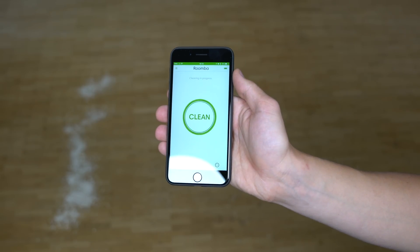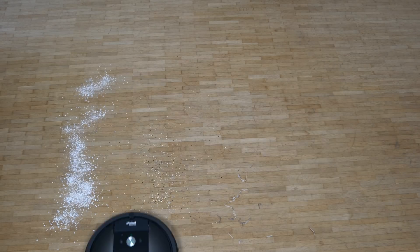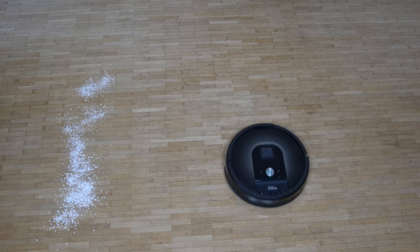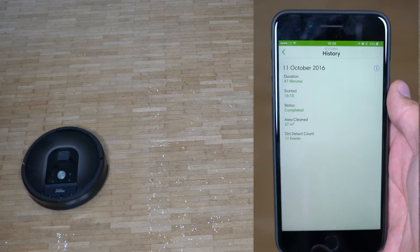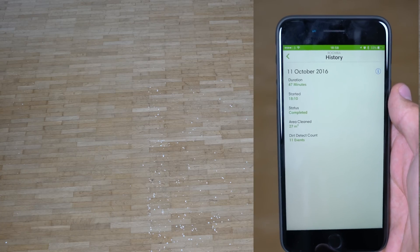The iRobot is much louder and can adjust suction strength when it detects a dirtier area. It definitely found more dirt where the porridge and leaves were and spent more time there. However, it did not manage to clean everything fully — there were still some porridge oats left, and the brush actually scattered the quinoa granules around, so I had to clean those up myself. In total, it took 47 minutes and reported cleaning 27 square meters.